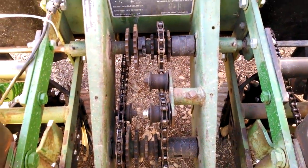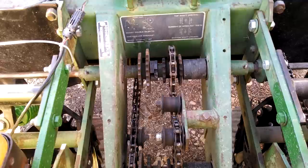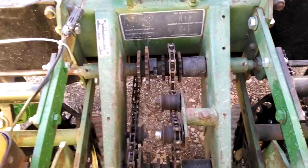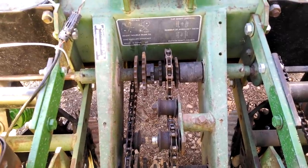Hello, good afternoon from Two Happy Children Farm. We're getting close to corn planting season here, and I thought I'd give a quick video about how we figure out how many seeds we're putting out per acre.